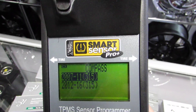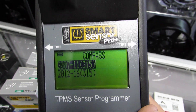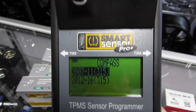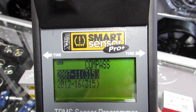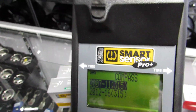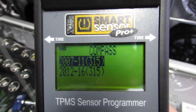Now, one crucial thing guys — just because the top says 315 and the bottom says 315, don't program a 2012 to 2016 for a 2009 just because it's the same frequency. There are different programming codes. If you program a 2012 to 2016 for a 2009, the sensors will not activate when you walk around. So please input the exact year. Don't just go by the megahertz.